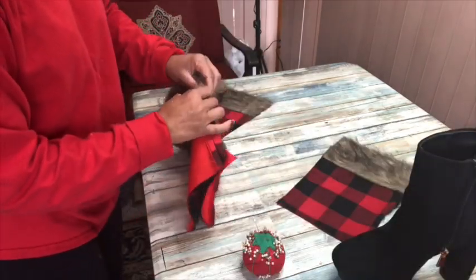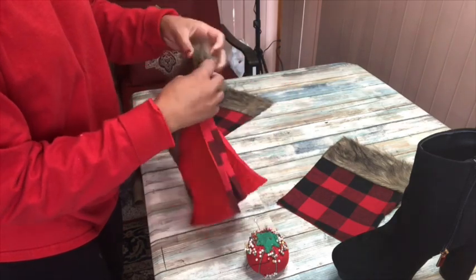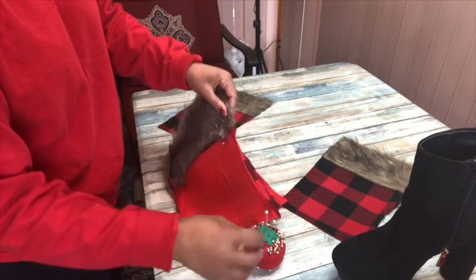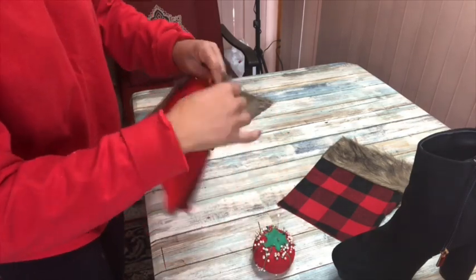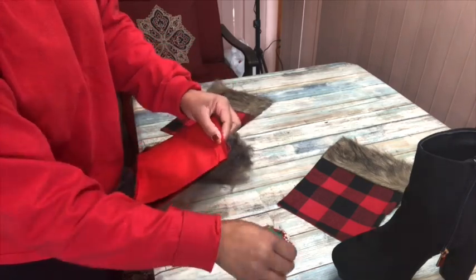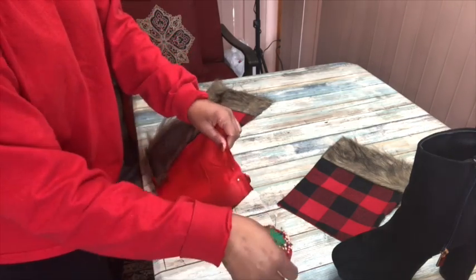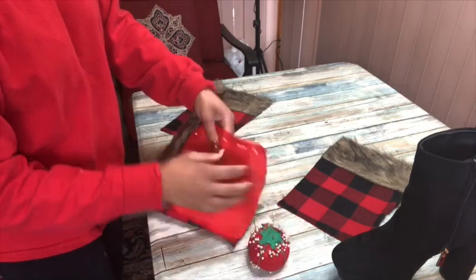Now I'm going to sew one of the sides together. I have a no-sew option for this as well and you're going to see that in the next clip. The reason you want to sew one of the sides together is because you want one seamless piece of fabric to add to the boot, so you're going to need to either stitch down or glue one of the sides of each set of stockings.